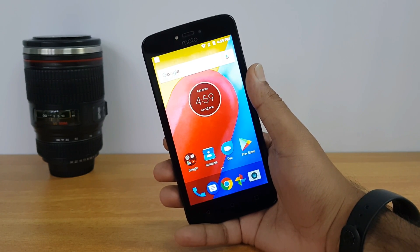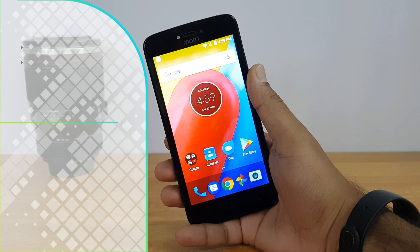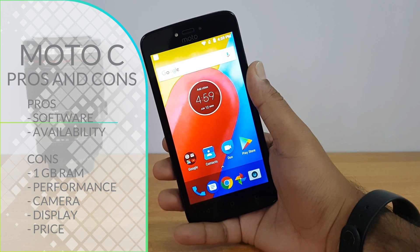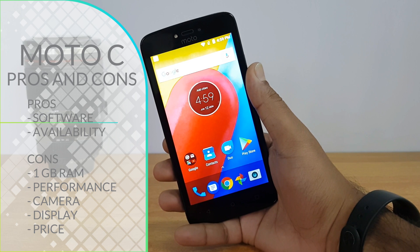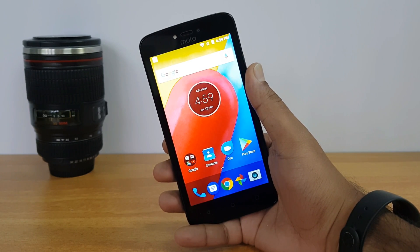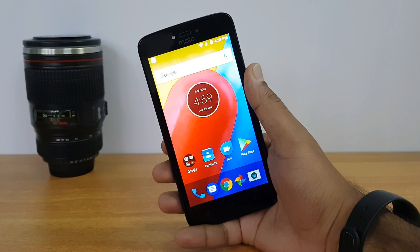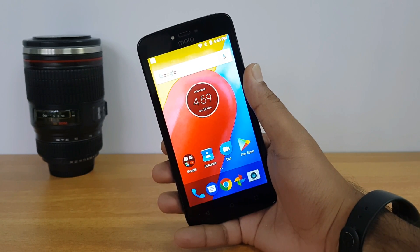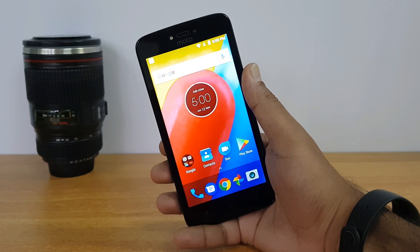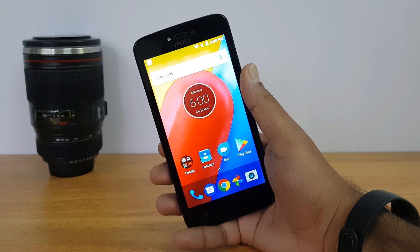Summing up — is this a great device to buy? We'd say no. The Moto C was a disappointing experience with just one gigabyte of RAM, an outdated FWVGA display, and a quad-core chipset that doesn't perform well. The only good aspects are its offline availability and Android 7.0. We definitely don't recommend this device. If you're looking for a phone in the 6K to 7K price segment, the Redmi 4 or Redmi 4A are far better options. That was the detailed review of the Moto C — hope this was useful, and thanks for watching.